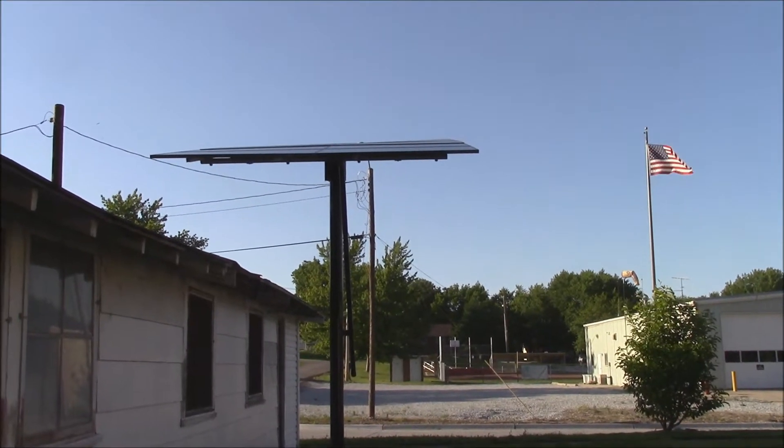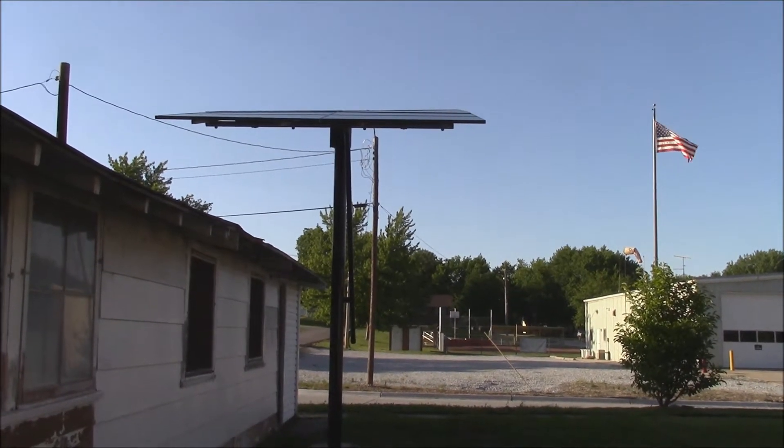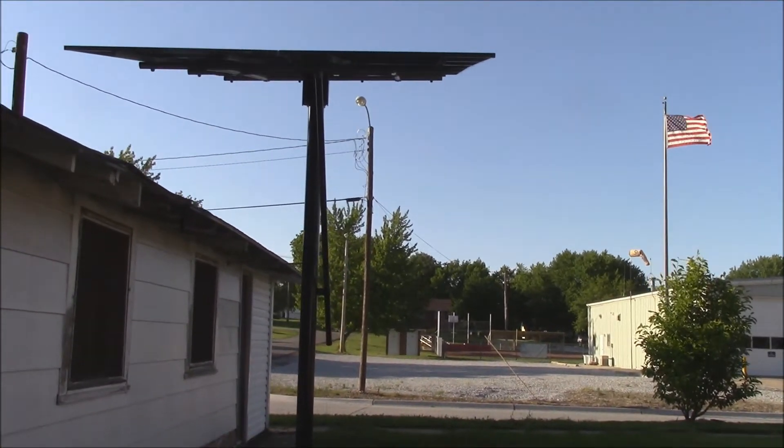Hi YouTube. I just wanted to do a quick video on my new pole mount solar system. I just finished it up a few days ago and I just wanted to talk about it a little bit in case anybody was interested.